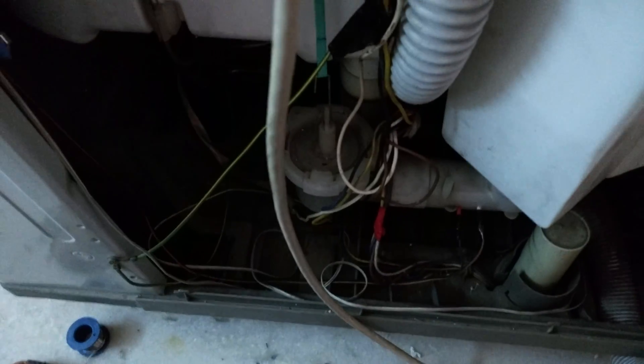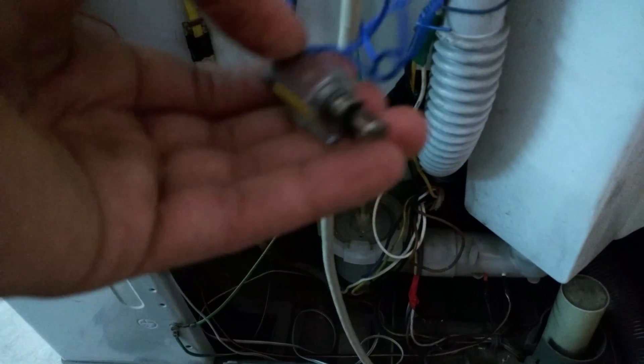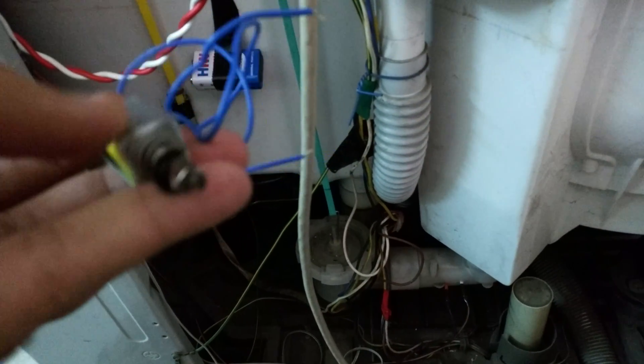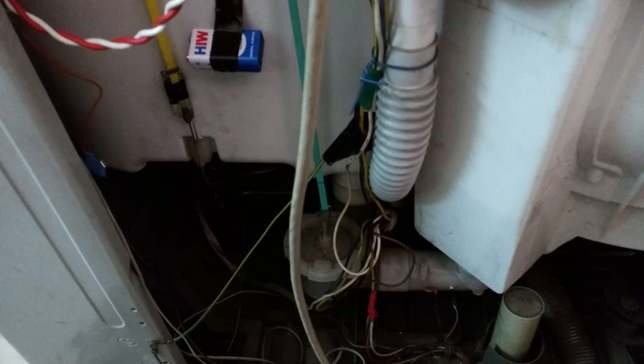I also ordered a solenoid for opening the drain. To open the drain, I have to pull it up. I ordered a push-pull solenoid for this, but it doesn't have sufficient power to pull it up. So I need to figure out a way to open the drain using a servo motor or a more powerful solenoid. Currently the drain opening is not automated, so I have to do it manually.